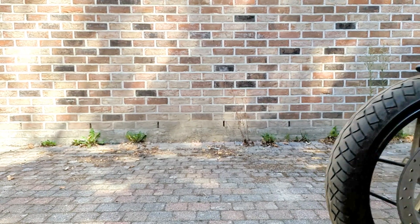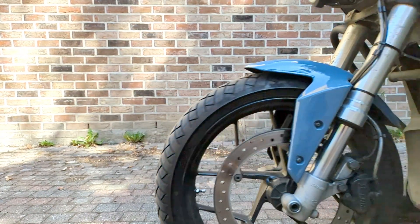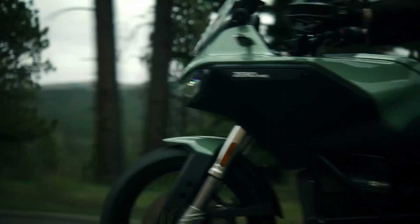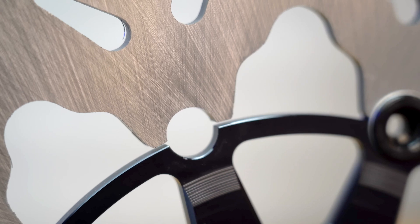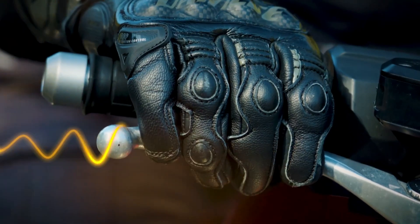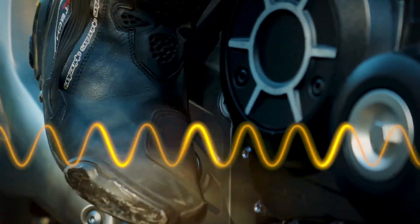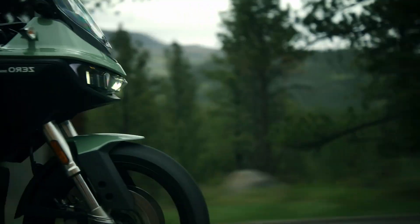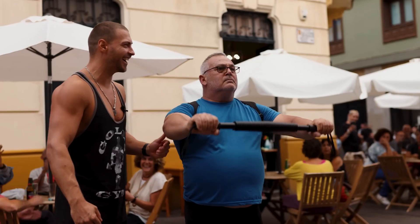If you have a motorcycle, at some point you have to brake. Many motorcycles have installed a floating disc braking system, which is expected to provide good braking performance. However, they can also show some problems while braking in the form of vibrating, shattering, or pulsating discs. If you have experienced this, you know what I'm talking about. This behavior may lead us to think that a brake disc is bent and therefore needs to be changed.